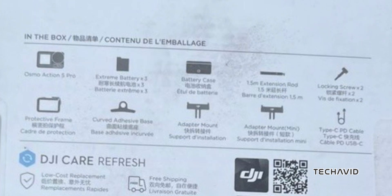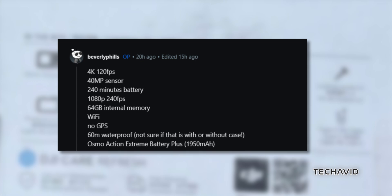There's also a new Osmo Action Extreme Battery Plus with a capacity of 1,950 mAh, which sounds promising for those longer shoots.